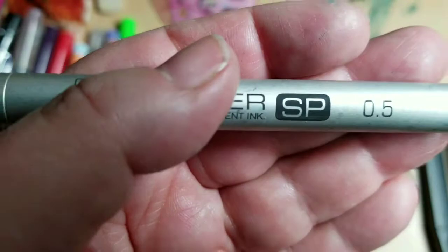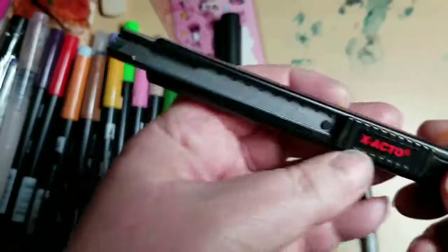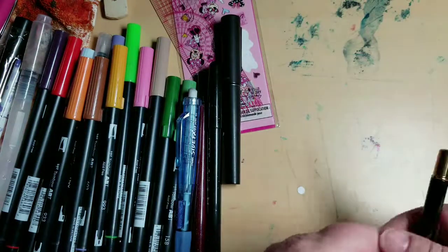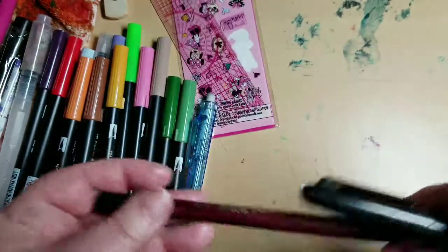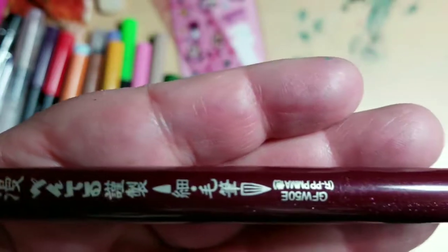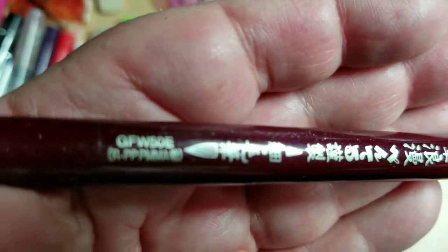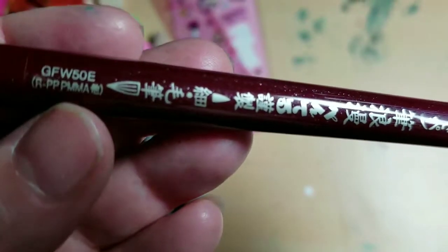I tend not to get along with anything smaller than 0.5, but I'm going to try a 0.3 again — I was so disillusioned with it last time that I threw it away, but I'll repurchase. I keep a small X-Acto knife in my kit just to cut things evenly. I also carry brush pens — a black one from my local art store with a bullet nib on one side and a very flexible brush tip on the other side. I don't read Japanese so I don't know the brand name, but I'd highly recommend it.